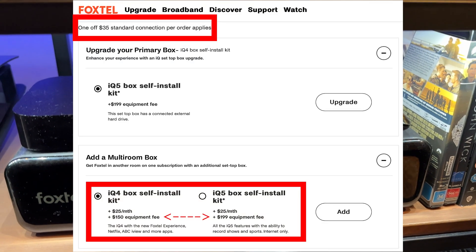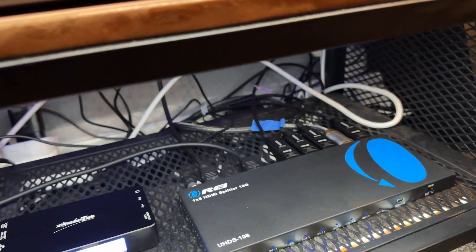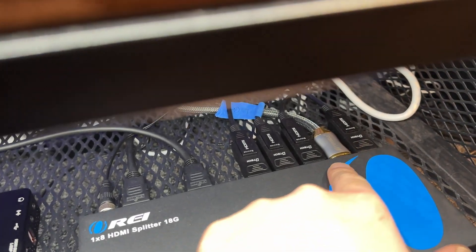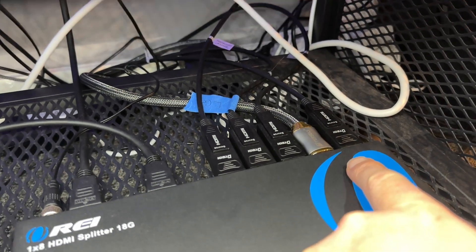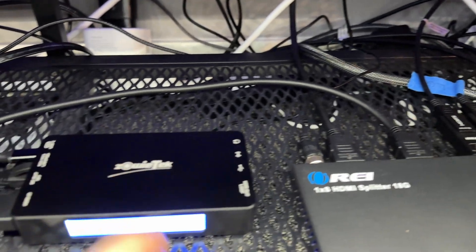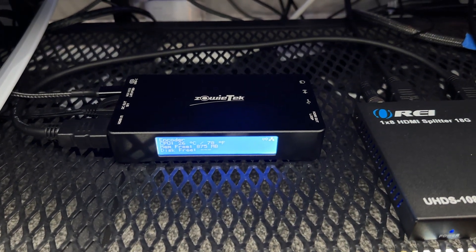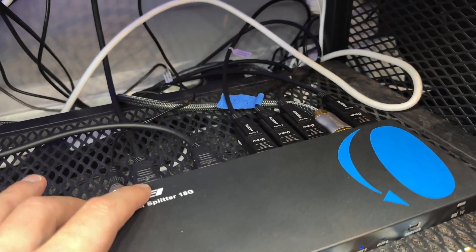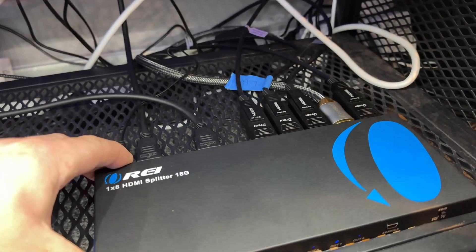That's where I decided to find a better solution. I have my pay TV connected to an 8-way 4K HDMI splitter. For my flagship TVs, I wanted the best quality possible, so I used long-run fiber-optic HDMI cables, which is essentially the same as connecting them directly to the set-top box. For my other wireless-only TVs, I'm using the Zoe Box to broadcast the HDMI signal over my network. The Zoe Box can only broadcast in 1080p resolution, which is fine for smaller bedroom TVs and wireless devices.